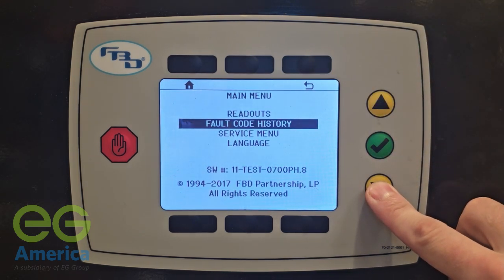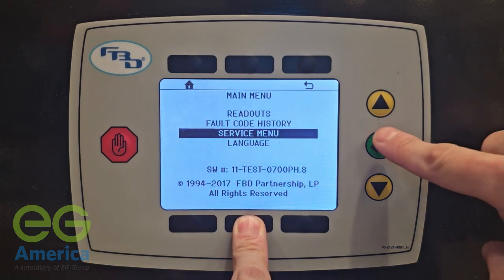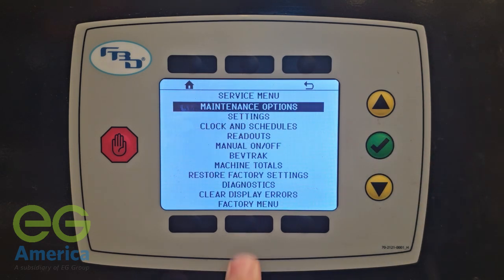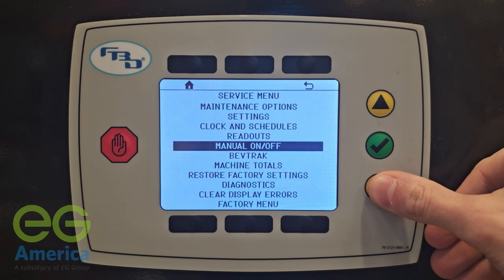To access the service menu, scroll down to the service menu selection and press down on the button in the middle below the display and hold it down while pressing the green checkmark. The service menu will have multiple options to assist with diagnosing the unit.